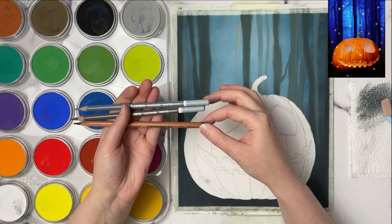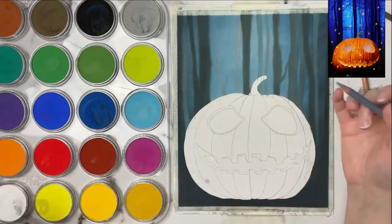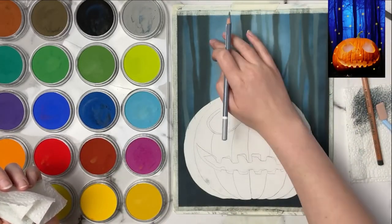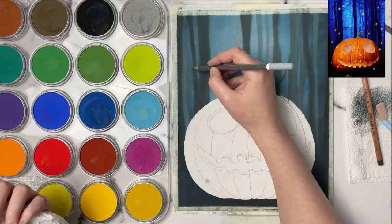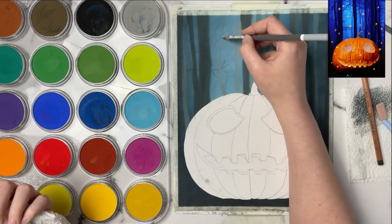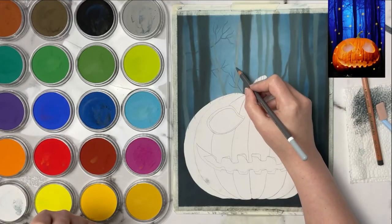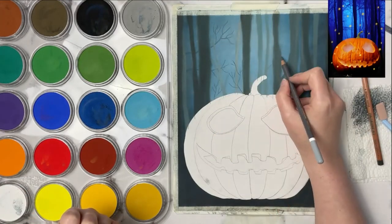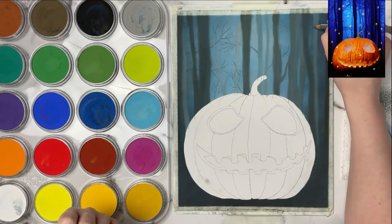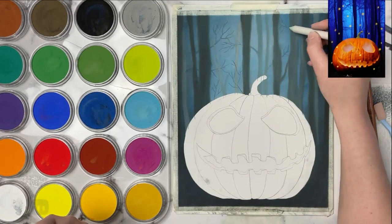I'm going in with my pastel pencils — I like to use the Stabilo Carbothello and the Faber-Castell Pitt Pastel pencils. I'm taking a couple of light gray colors and using them to get some background twigs and branches going in. I'm using my finger to just lightly push that pastel into the background — I don't want to smudge it out too much, just enough so it sort of fades into the background.